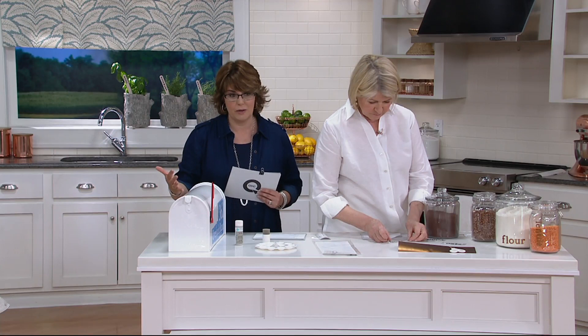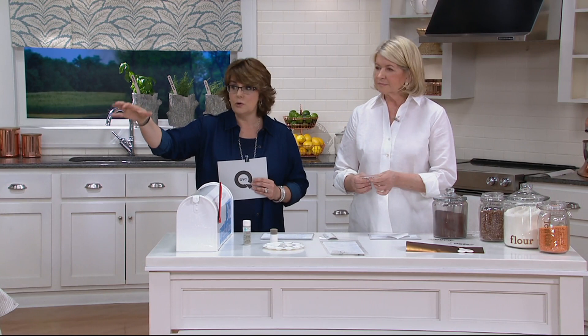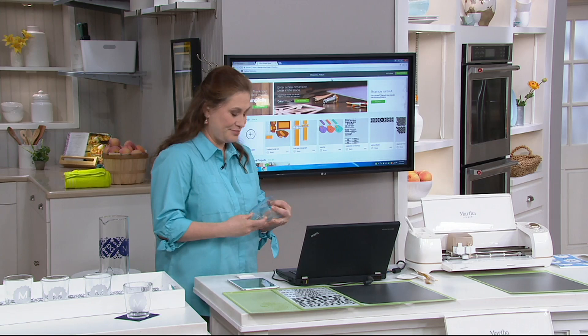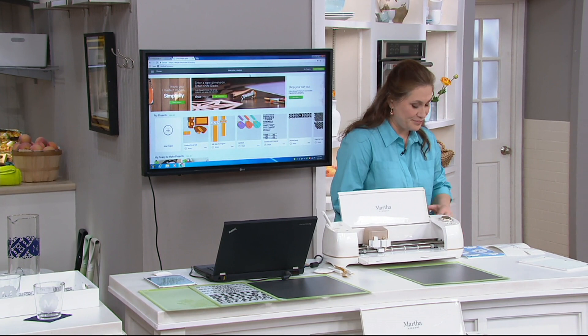So what we're doing here now is talking about organization and home décor ways to use your Cricut. Anduin is over at another station with her computer talking with the Cricut. She's going to show you how to execute some of these designs through Design Space while Martha and I show you the finished product — and how to finish it.